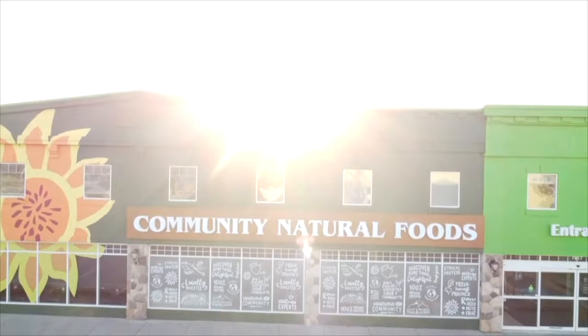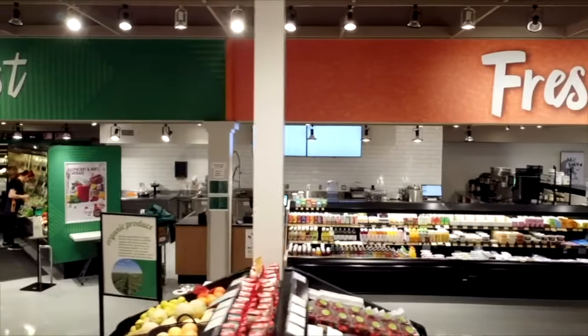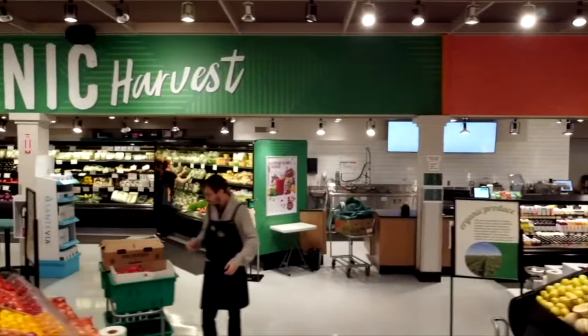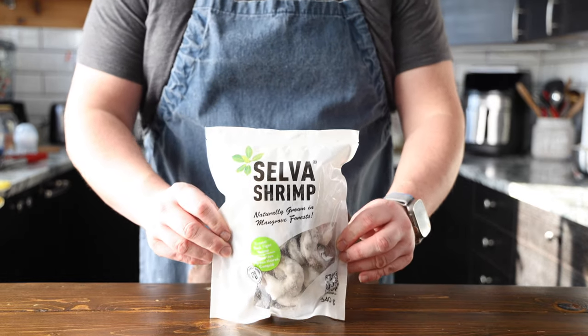This video is sponsored by Community Natural Foods. They're a 45-year-old Alberta company dedicated to the cleanest, best-tasting, fresh products. Today they are providing me with some amazing shrimp from Selva Shrimp — they're non-GMO and raised without feed or chemicals. They are climate neutral and certified sustainable. So let's get into it.